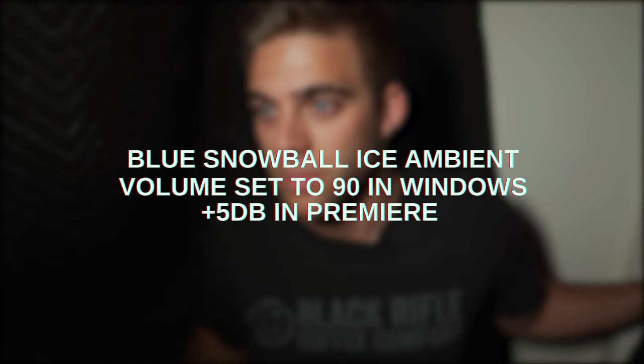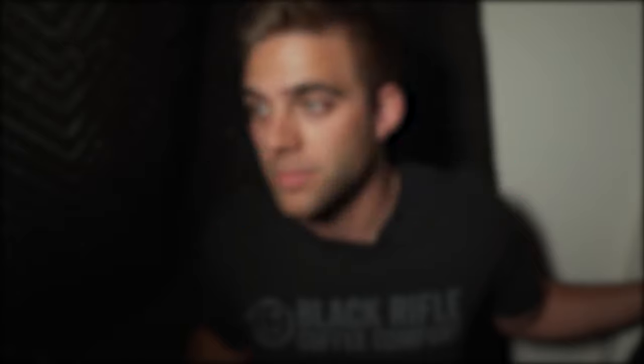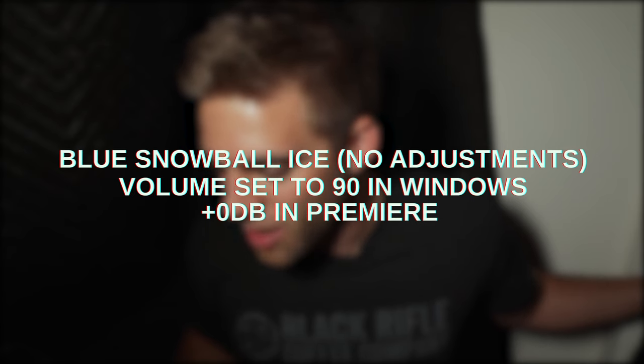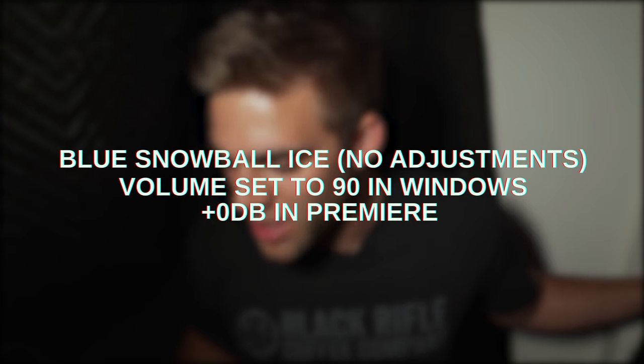Now switching to the Blue Snowball in the closet. Here it is so you know it's set up. Ambient room sound test first. Then the voice test: testing, testing, one, two, three — this is a voice test of the Blue Snowball Ice, sitting just about six inches away from my face, talking directly into it.